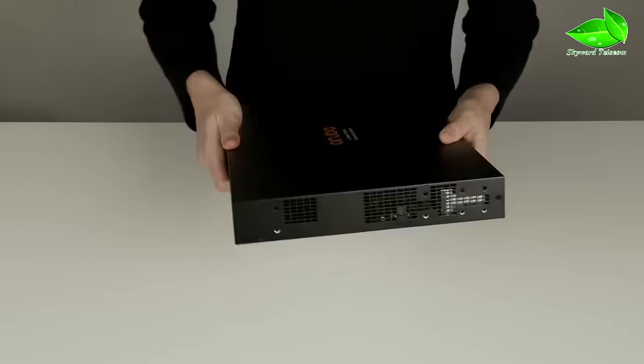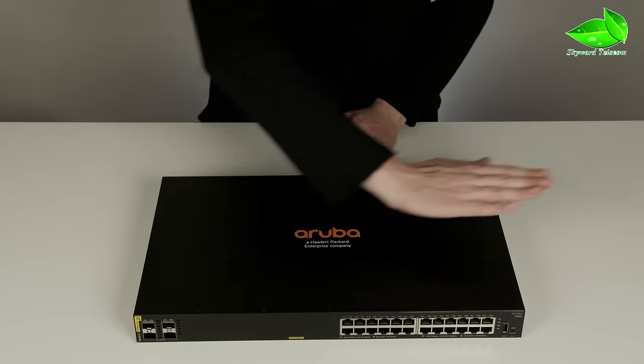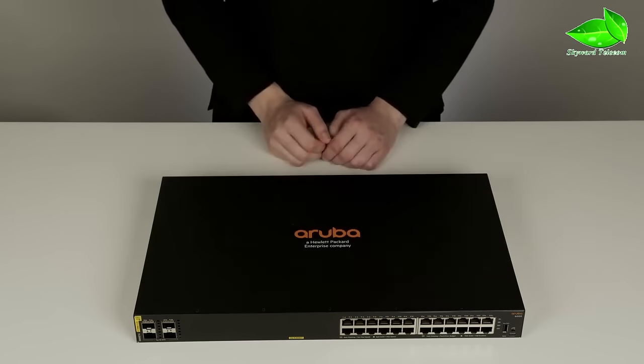Air vents are located on both sides. Please note that the switch ingests cold air from the left and exhausts the hot air on the right-hand side. Keep that in mind when installing the switch to ensure optimal airflow and performance.